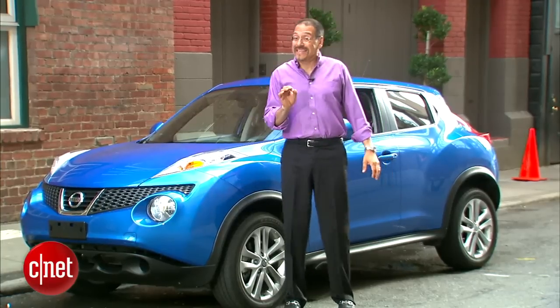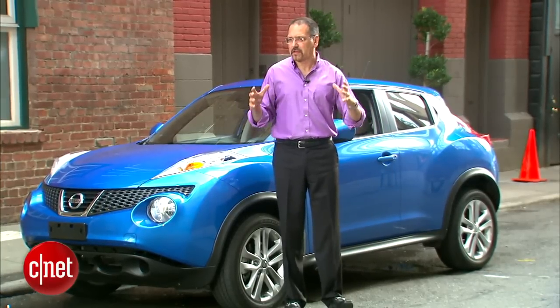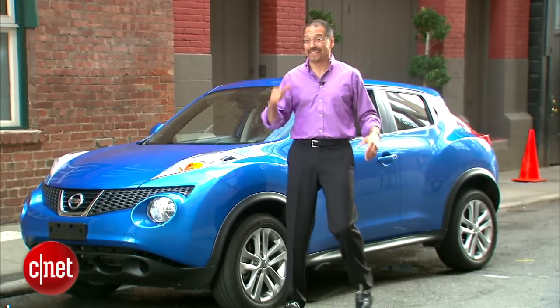The taillights do something similar, and the whole car just kind of bulges roundly in odd ways all around. But what they've got here is a very distinctive, kind of a compact, sporty crossover thing. Let's get inside.